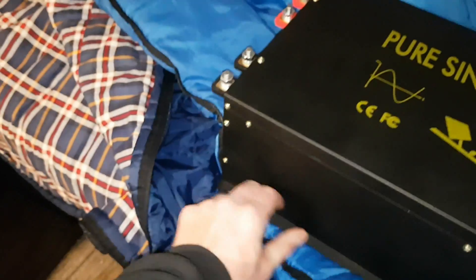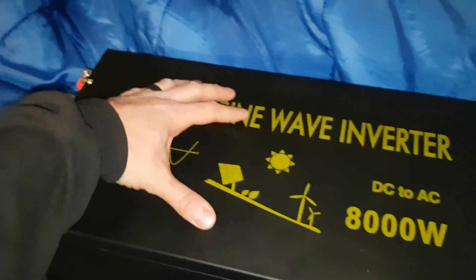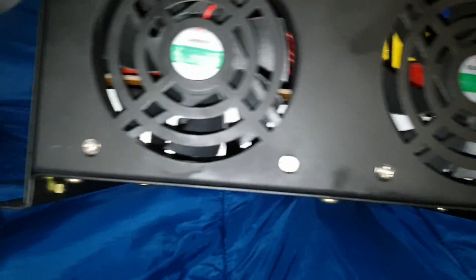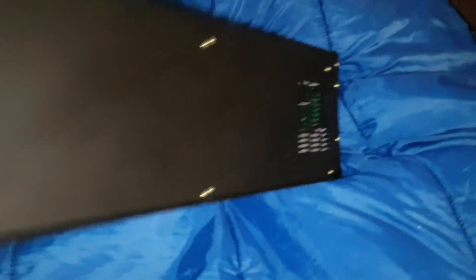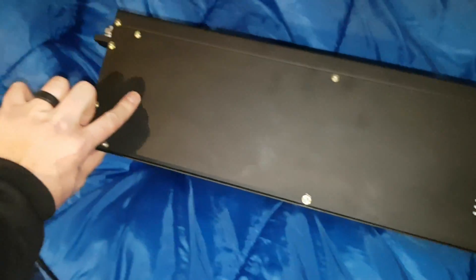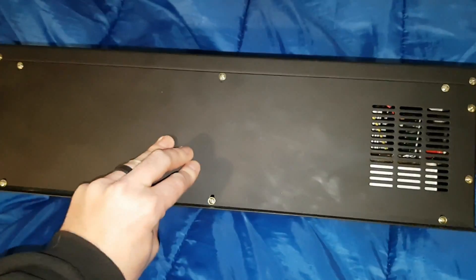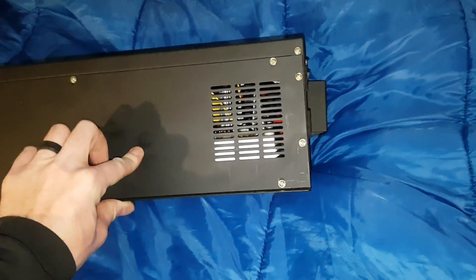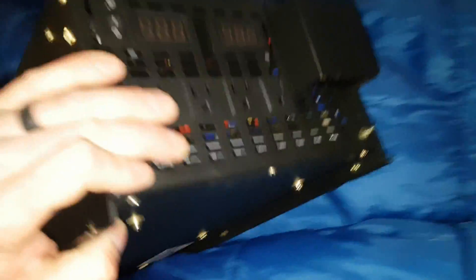This heat sink is super heavy — it's huge aluminum running front to back and side to side. The heat sink is literally the size of the entire inverter. I cannot believe how big it is. It's massive on every side, and everything is connected to this one single heat sink. There's only one temperature sensor now — they really stepped up their game on the heat sink.